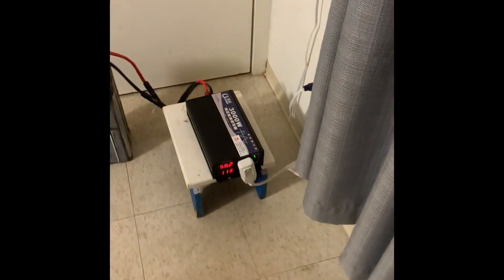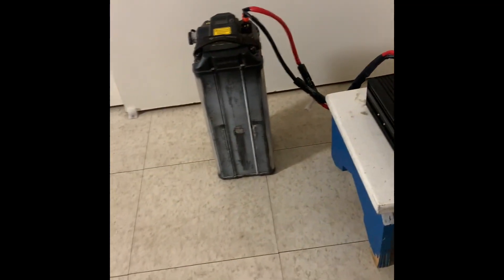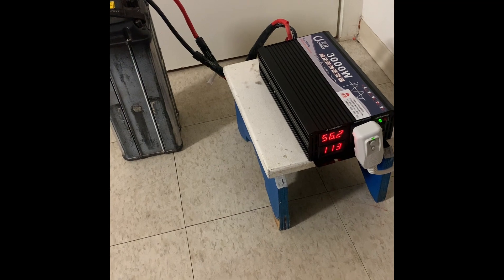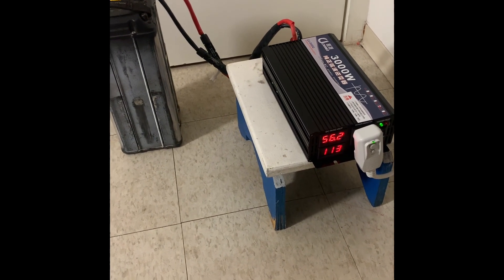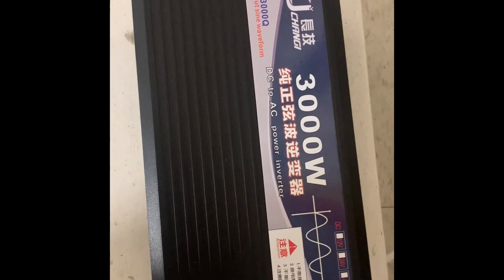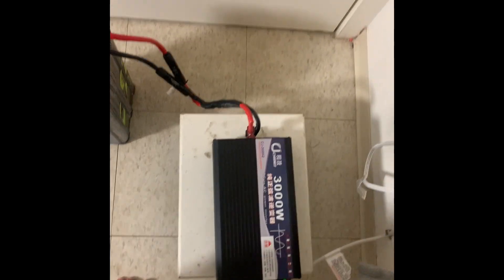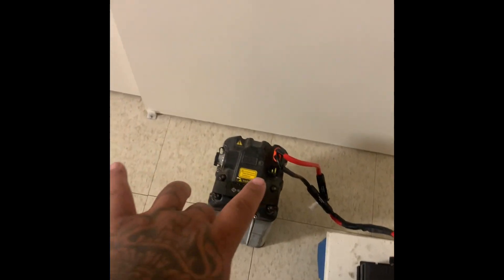With the stock Saran X battery we can run at least three to four hours of 500 watts continuously. I'm not an electrician, but just be careful with what you do. I'm going to do more tests.